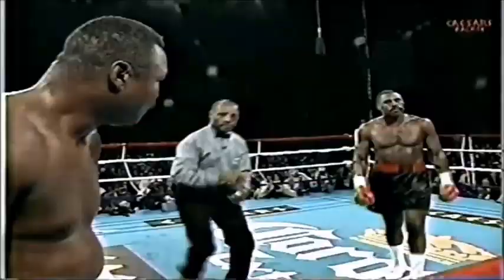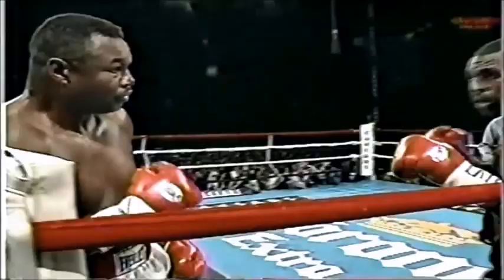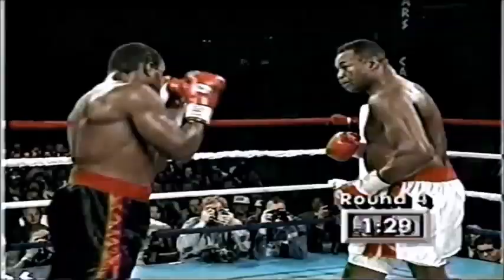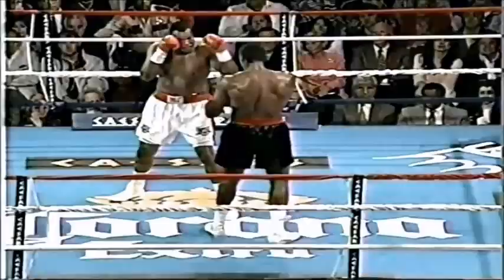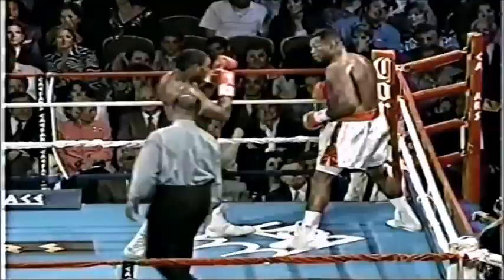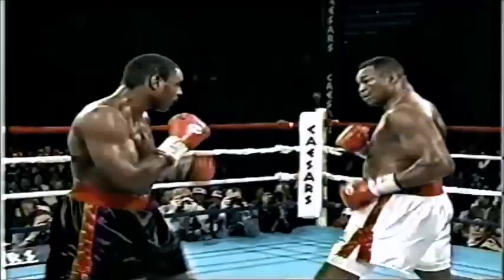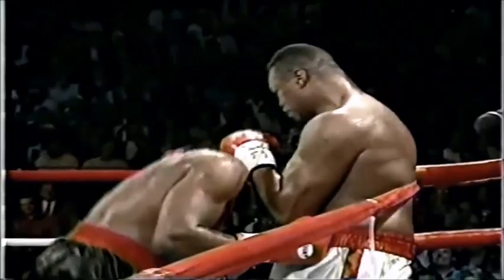Englishman Lennox Lewis has been good friends with him for about ten years now. Here's a jab — follow it up, feel the rhythm of the fight. Richard Steele says keep it clean. Here's the right hand, overhand right, now he goes to the body. A jab, big right hand by McCall — nice body work.